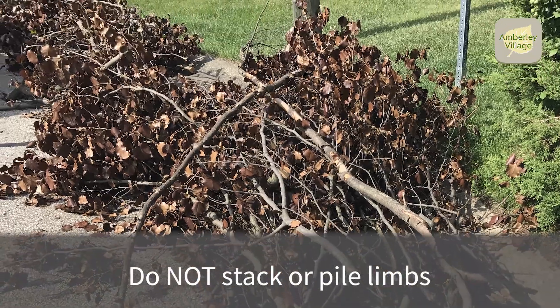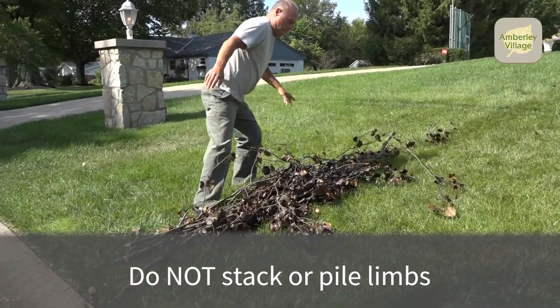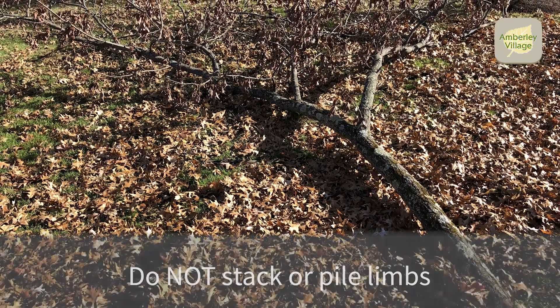Do not stack or pile limbs in the street. Lay them at the curb with the cut or broken end towards the street, side by side. Limbs may be up to, but not exceeding, 10 inches in diameter.